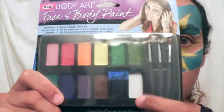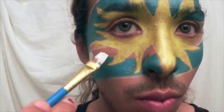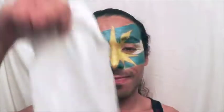For the white, I used the white from the primary color kit. This one doesn't have any shimmer in it, so it gives it a bit of contrast. And that's our look for Argentina. Now let's wipe this thing off and get ready to rep Germany.